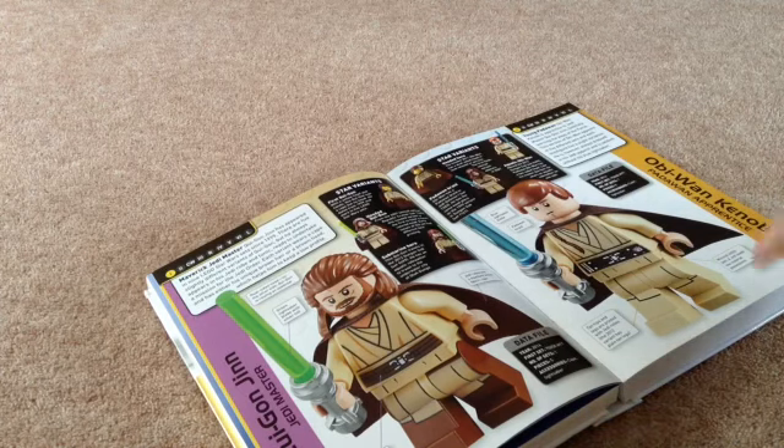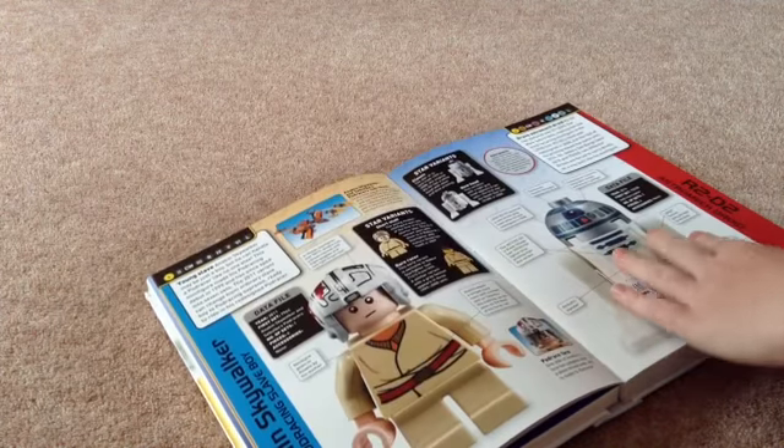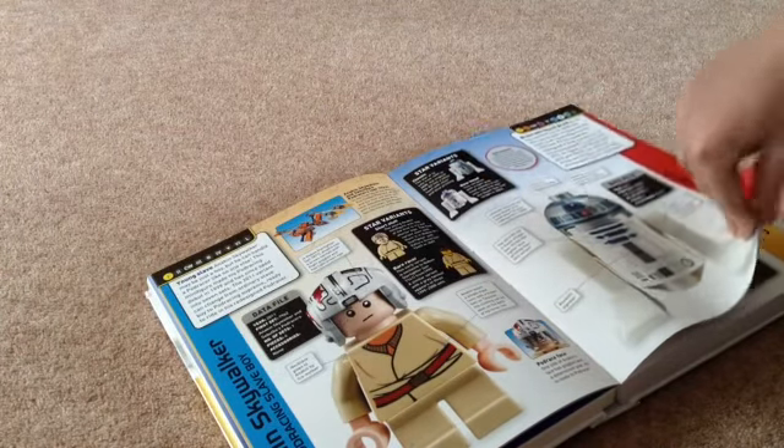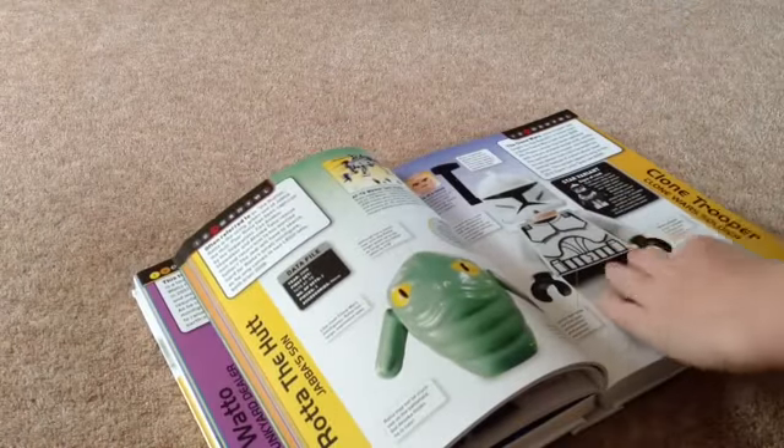And then there's the other one — Obi-Wan Kenobi. It goes from every single episode and tells you what episodes the characters are in. It goes into nearly every single character.